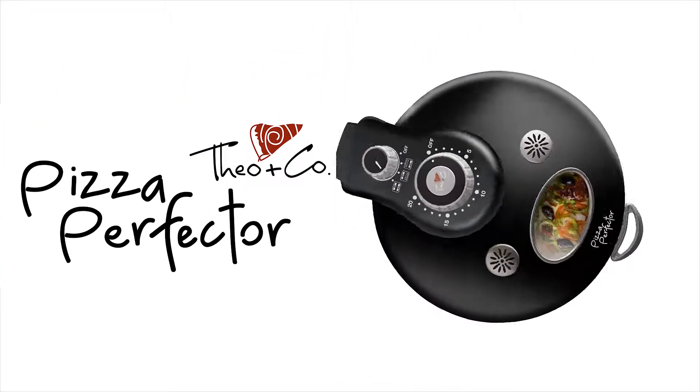I'm Theo Calagorakis, world pizza champion. I designed the Pizza Perfecto. It's got so many great features.